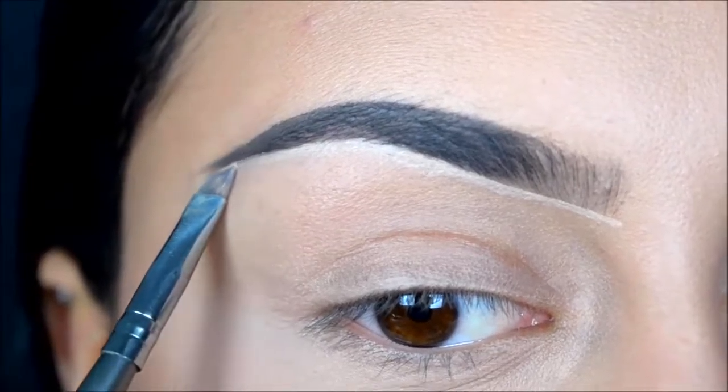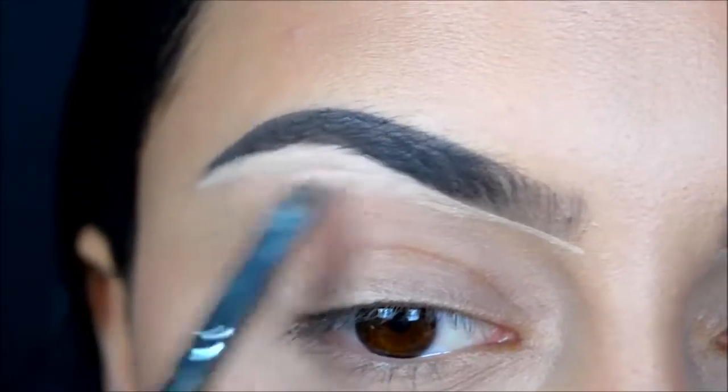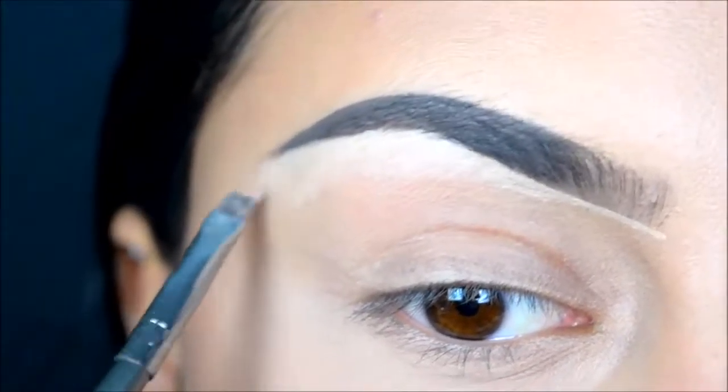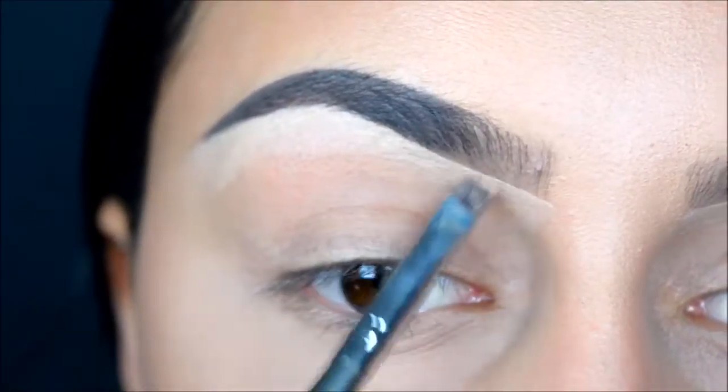You can also use your foundation or a concealer for this. Now I'm just blending this out, and the rest of the steps I'm doing right now are just making everything even on my eyelid.